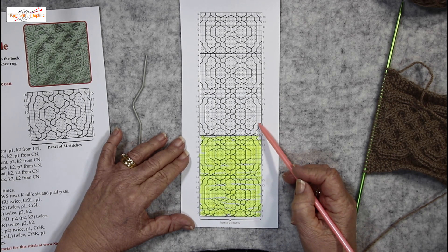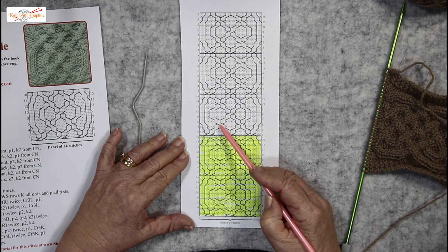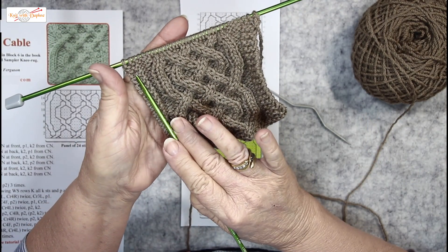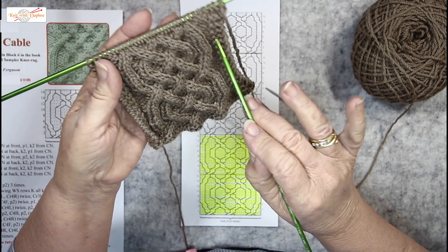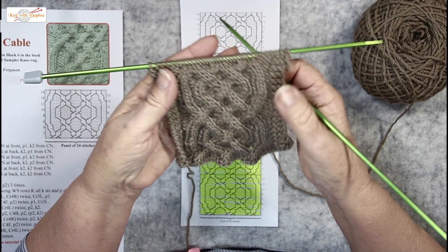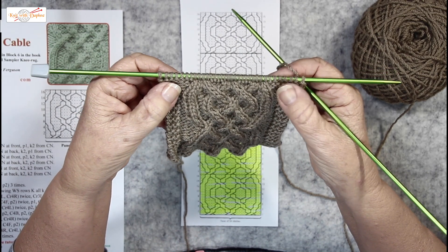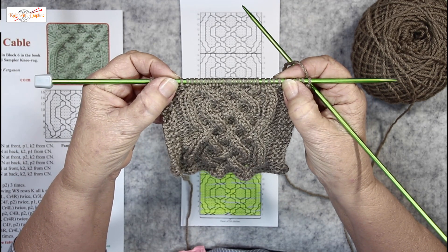It goes out more slowly, but these ones in the middle are always 2 stitches over 2 stitches. With this piece of knitting, I have 3 stitches on the edge which is a garter stitch border, then 2 stitches of reverse stocking stitch on each side. These are not part of the pattern. The Celtic pattern starts there — it's over 24 stitches.